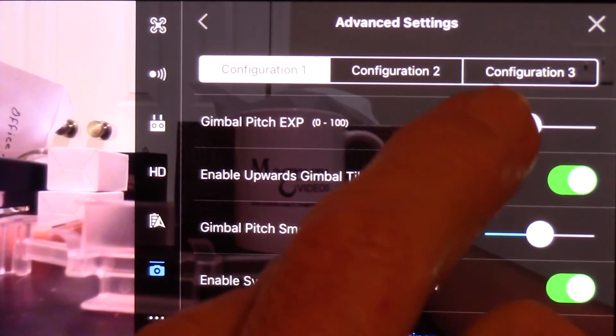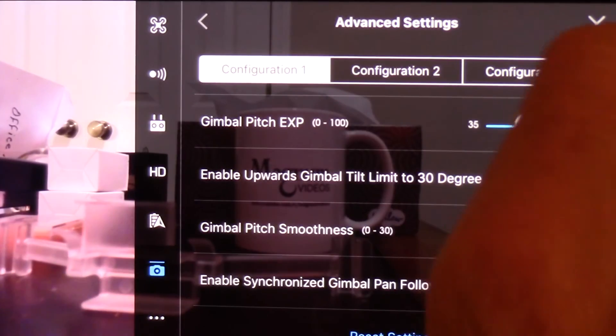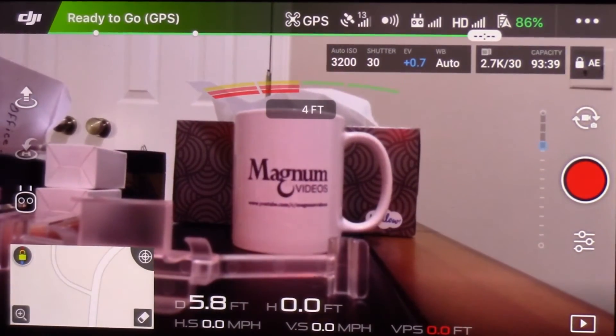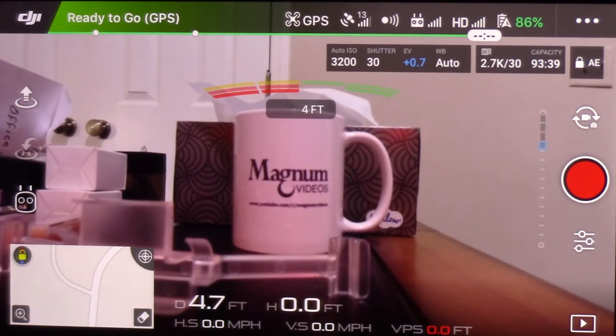I'm not going to mess with configuration 2 or 3 — we're just going to start with 1, and if I make changes I will do that on configuration 2 and see if that works better, and then I can always go back to configuration 1.